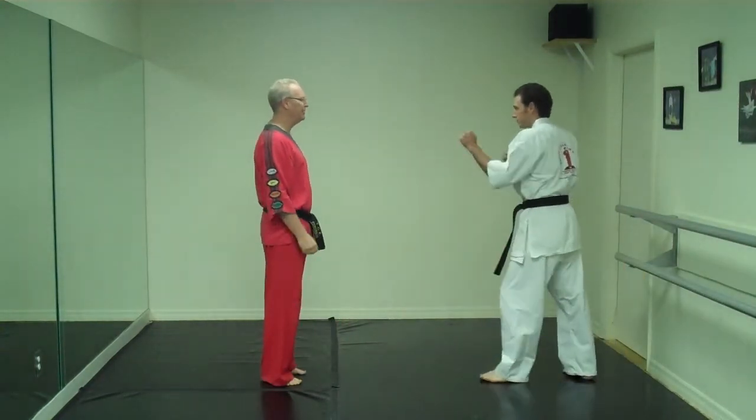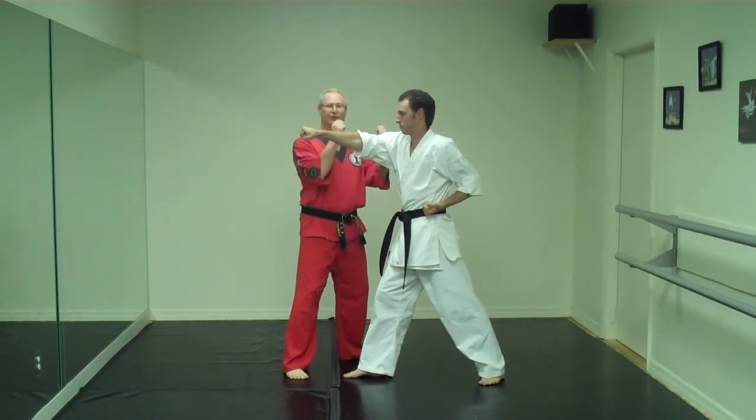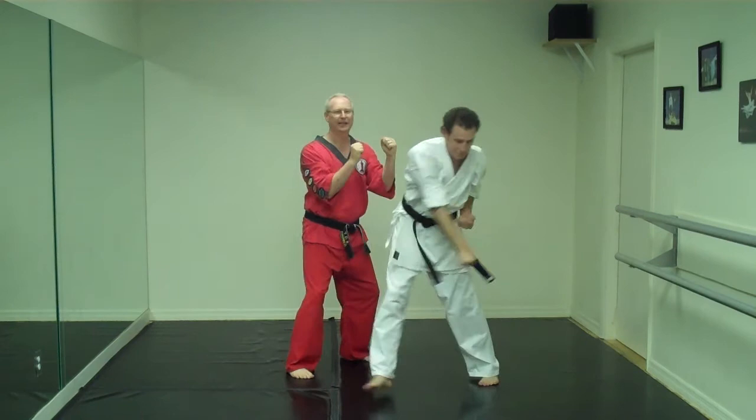So the person punches, shields of faith up — and you're not blocking, you're getting out of the way — stepping 45 degrees into cover foundation, and then shields of faith.